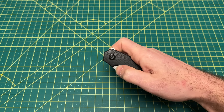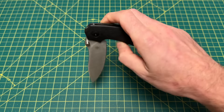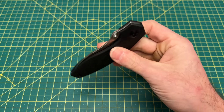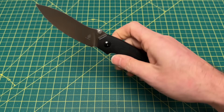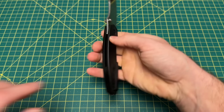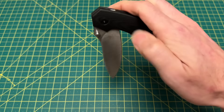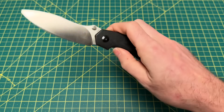Next up is another highly underrated knife — the Kaiser Doberman. The thumb studs on this make it phenomenally well in the action department, but the multi-row bearings are so stupid smooth. Once you break that detent, this thing powerfully glides out. Some people don't like this design, but I love it. Ergonomically everything works. The pocket clip is a little harsh, but the action is just buttery — everything you want.